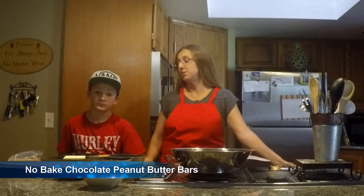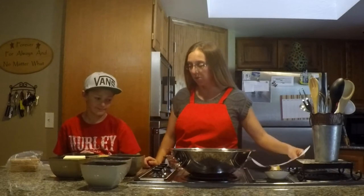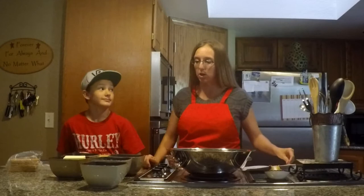Hello! Today I'm going to share my peanut butter bars recipe, which happens to be my son's favorite treat. It's quick — nothing to it. It just has to sit in the fridge for about an hour to harden the chocolate, and then you're good to go.